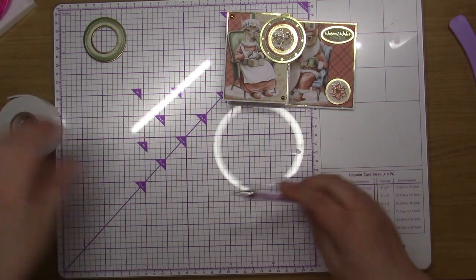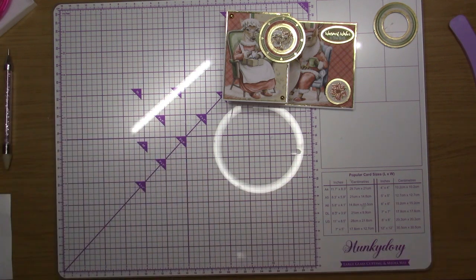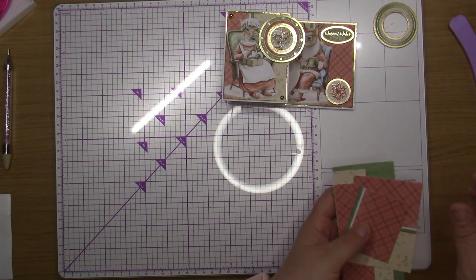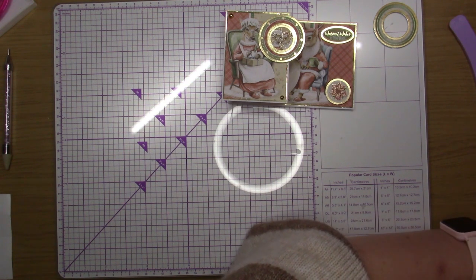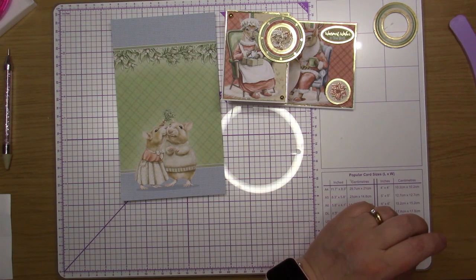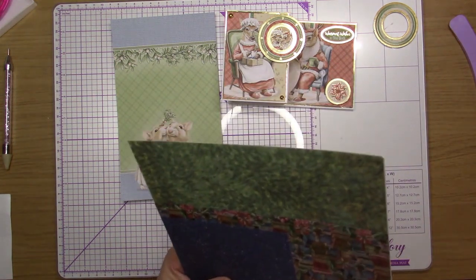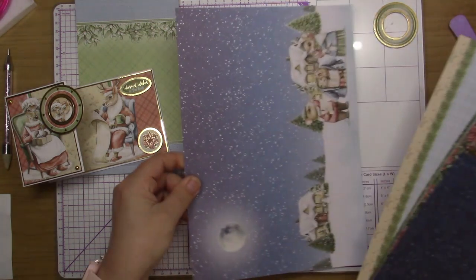I'm just going to put a couple of gems on this one — I don't want to go too mad with it because there's a lot of pattern and I don't want to take away from that. Just one in each top corner, bottom corner, top corner — not very big ones since it's only a six by four fold-back card. And there we have that one. All that's left from that topper set is the frame and a few pieces of card stock.